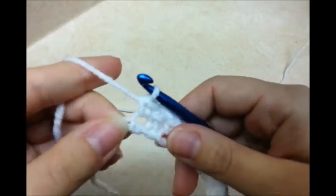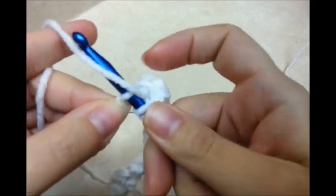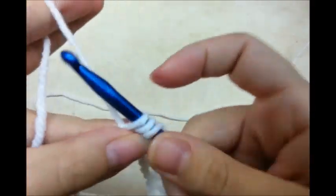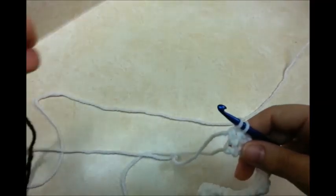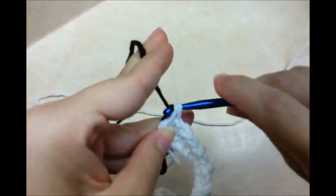I'm going to switch colors here to the contrasting color at the end. So I'm going to yarn over and go into the last stitch like I'm going to do a double, and I'm going to go through the first two loops like I would normally. But instead of pulling this color through, I'm going to pull my new color through.